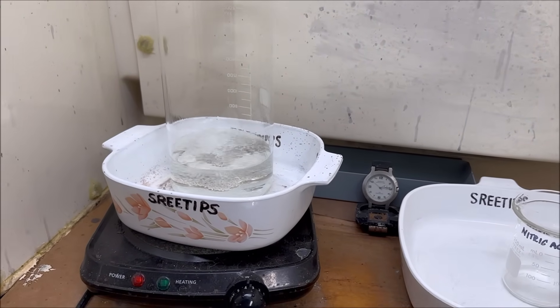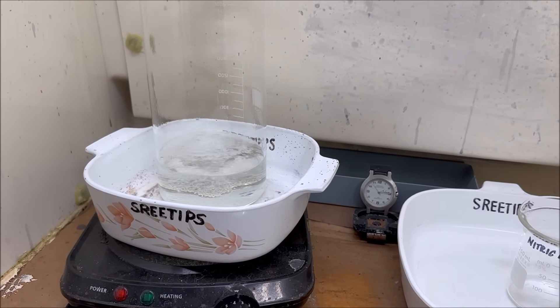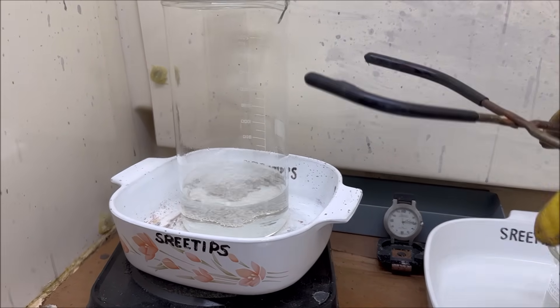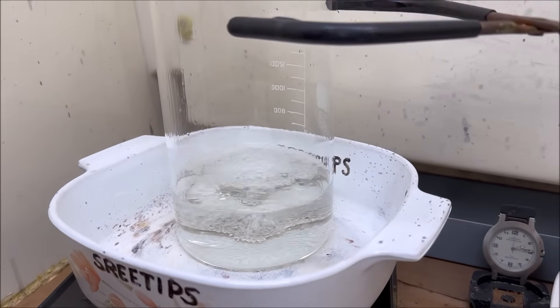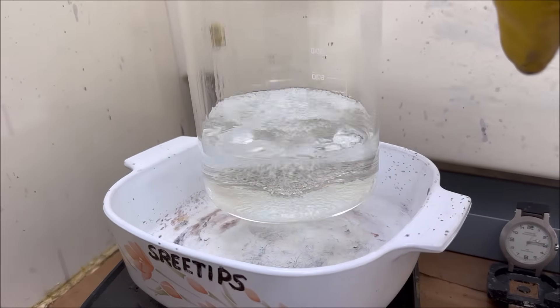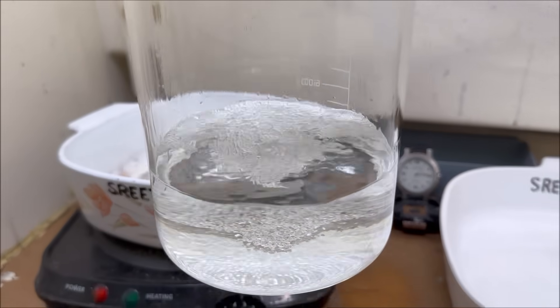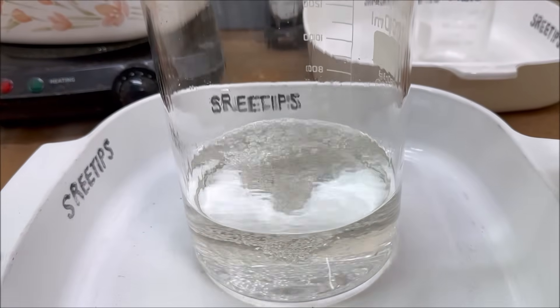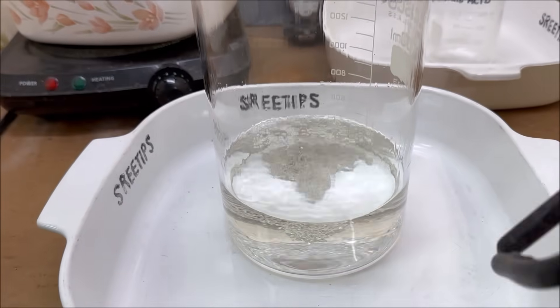I can tell when all the available free nitric acid has been consumed by this reaction because there's a little bit of silver left in the beaker, all the fumes are gone, and I've got the solution at a boil. So now it's safe to conclude that all of the available free nitric acid has been used up in this reaction.